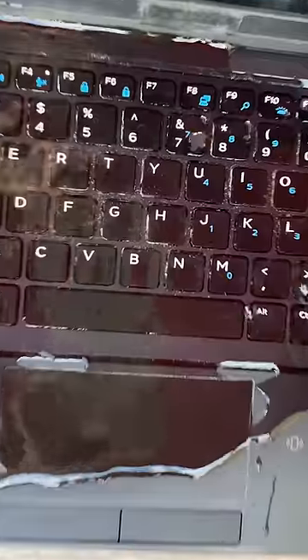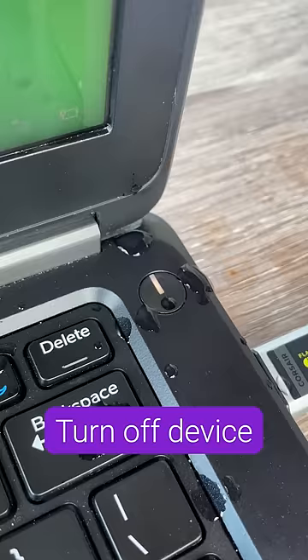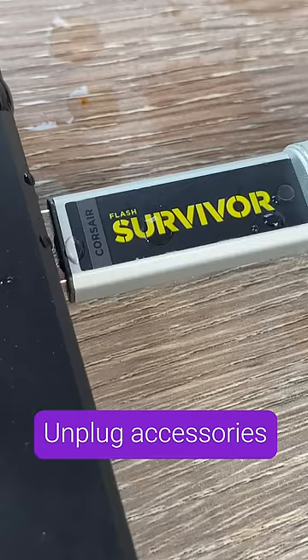Here's what to do if you ever spill water on your laptop. Immediately turn off your device, carefully unplug it, then unplug all accessories.